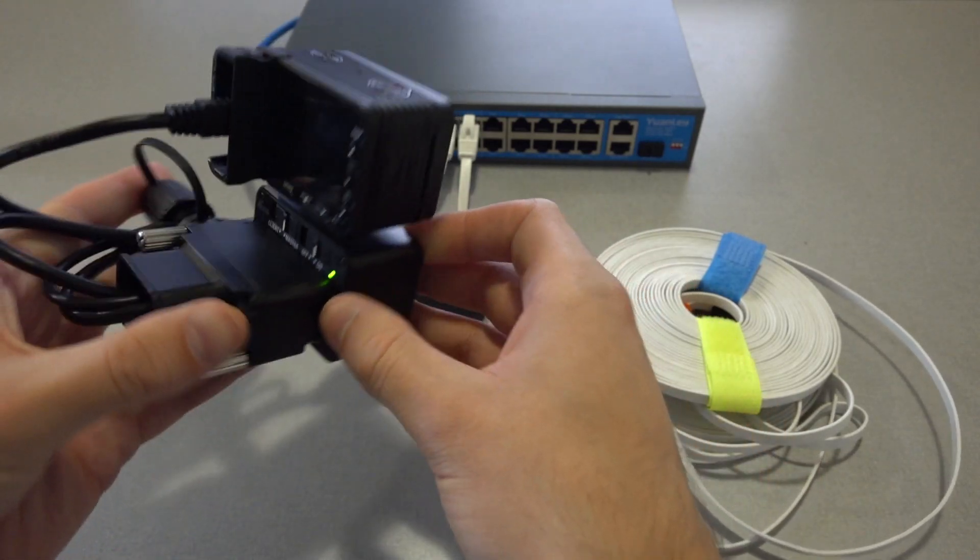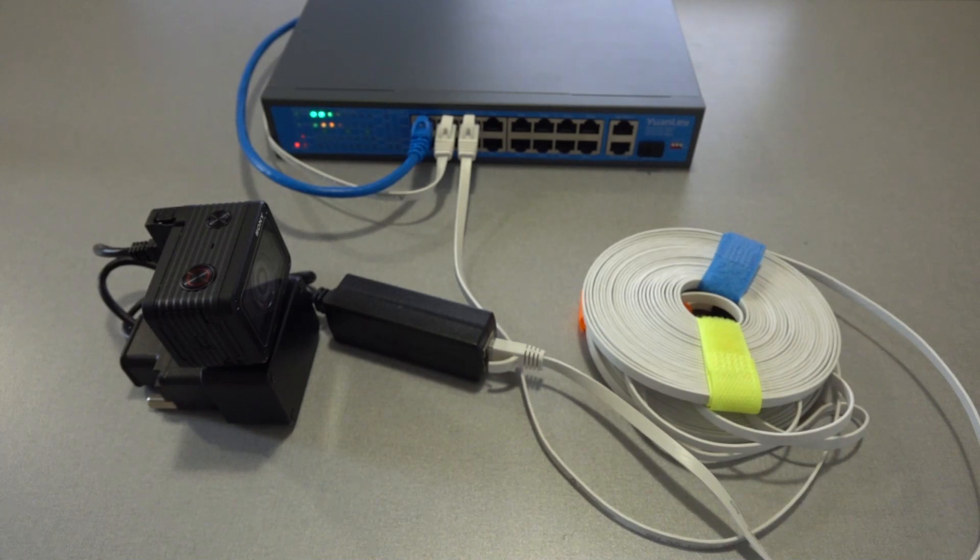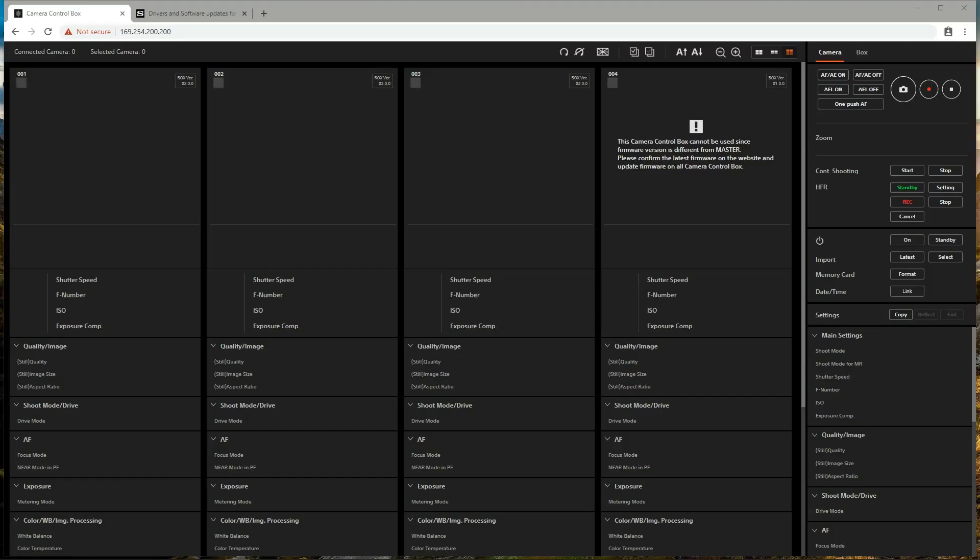With that, your system is set up. Once the camera system is set up, its control interface can be accessed through a supported web browser such as Google Chrome on the computer connected to the network switch. To access the control interface, navigate to 169.254.200.200.